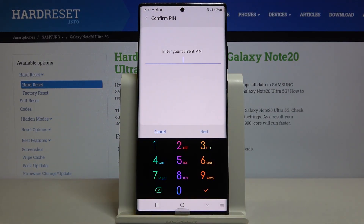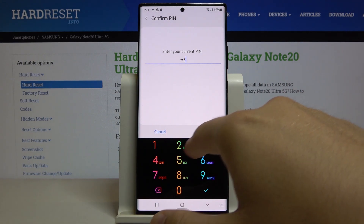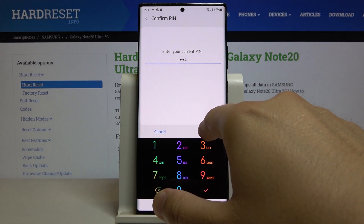Click on the screen lock type. Input the current lock method. Click next.